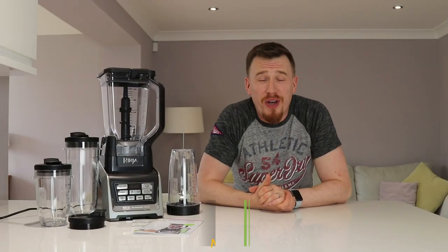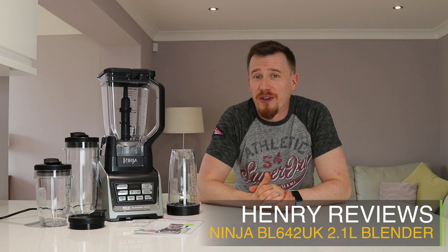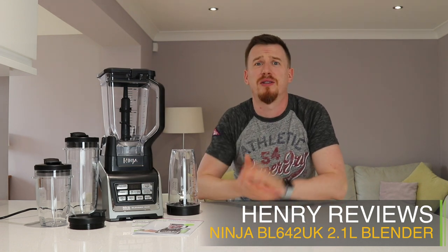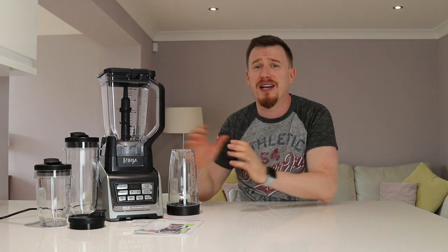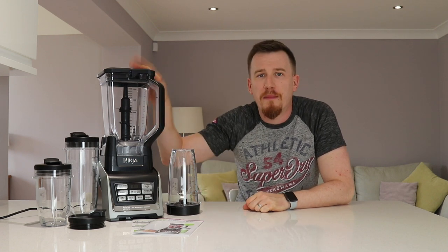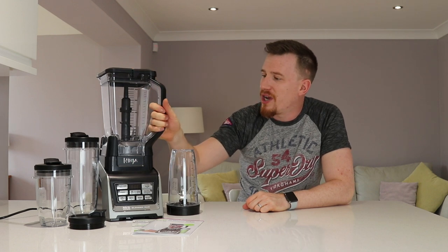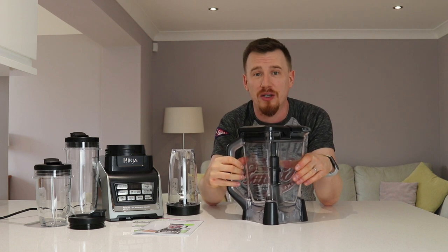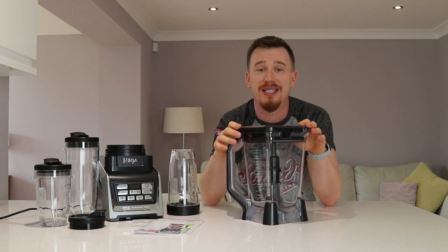I'm no stranger to blenders - I do love a good blender, and this is definitely a beautiful example. This is probably one of the nicest looking ones that I've had on my countertop, and given the fact that it comes with so many things within the price, I'm quite impressed. This is a 2.1 litre capacity jug and it comes with three blades already on the actual unit itself.